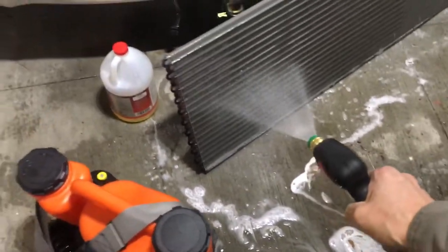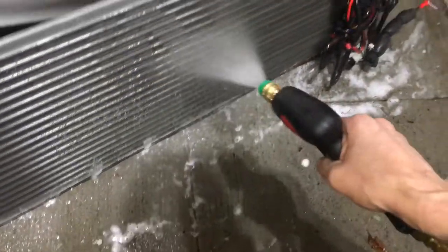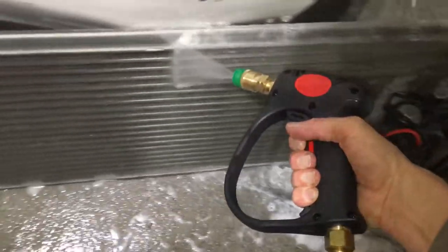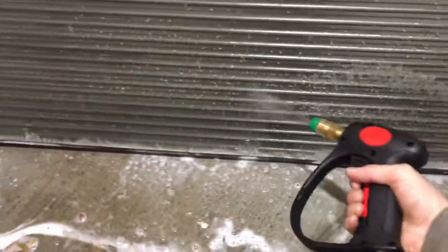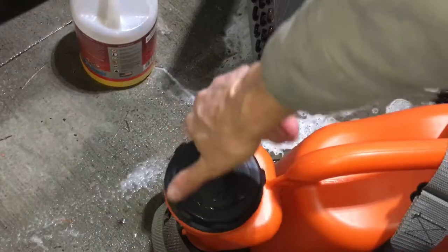Once it picks up the cleaner — there it comes. And as you can see the fan is starting up, and that is without house pressure, just using the tank. That gives you a quick rundown of what it can do.